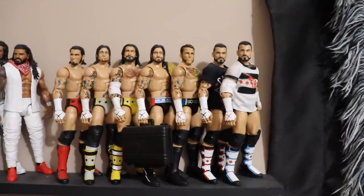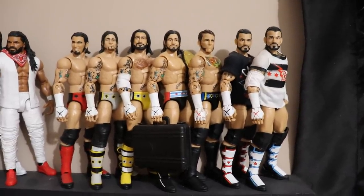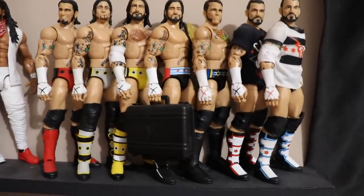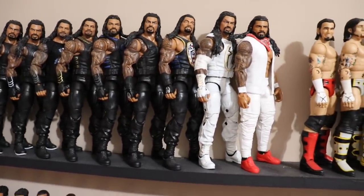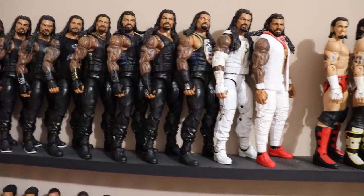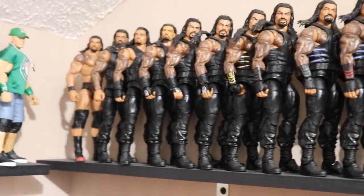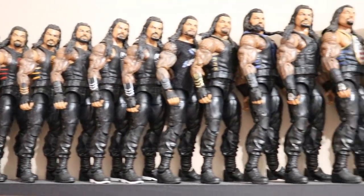Finishing off this big section, we have CM Punk — all my different Punks, missing many. It's so sad to see, but one day we will complete this collection. Then what would a collection be without The Big Dog — so we have all the Roman Reigns figures. A few customs at the end, a bunch of fantasy attires, all his different vest colors. A lot of his figures are the same but I like collecting them. From NXT through the Shield through the singles runs, all the different vest colors over the years.